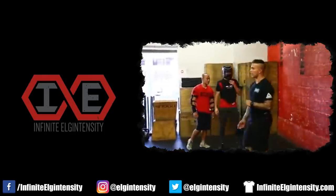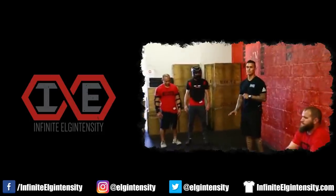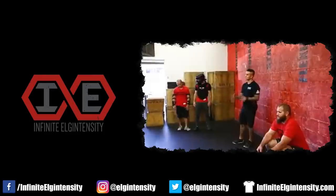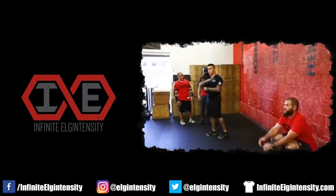The most dangerous thing about CrossFit is driving to the box. For CrossFitters, danger is a destination, not a journey. Good coaches know how to dispel that stupid myth. The most dangerous thing about CrossFit is driving to the box. And when you drive to the box, when we drive every day, what do we do? We put on our seatbelt.